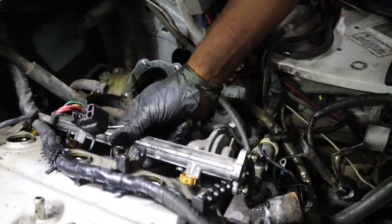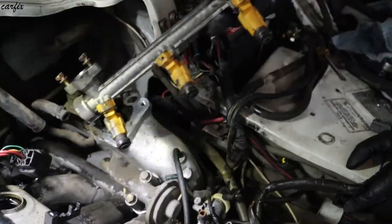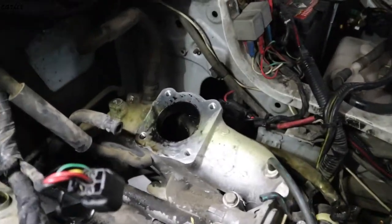We are going to remove the injectors and we are going to take off the throttle body.